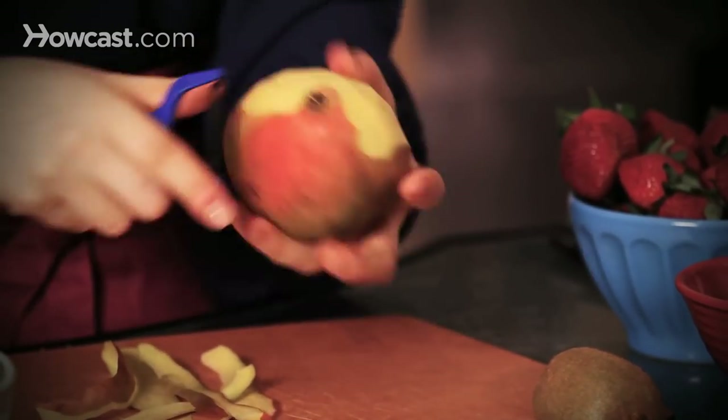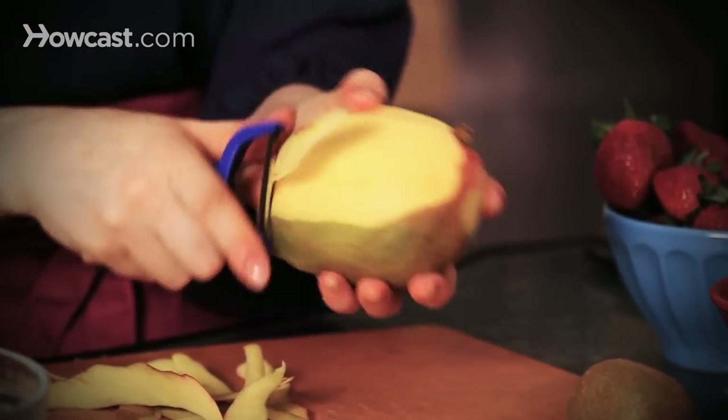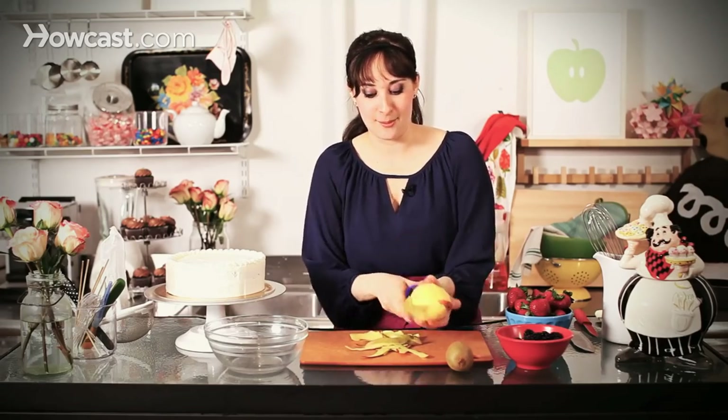Anything nice and kind of juicy and luscious — berries are great, mango is great. I would just avoid anything that's going to turn brown as it sits, like apples and pears.